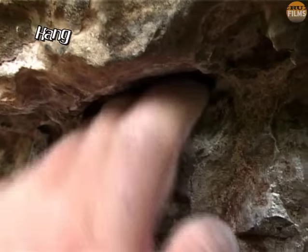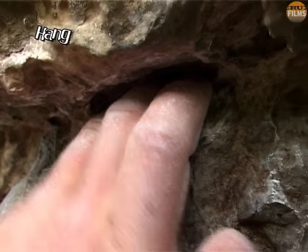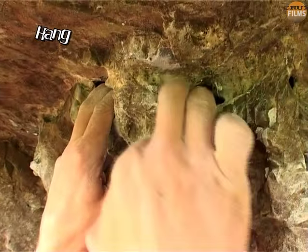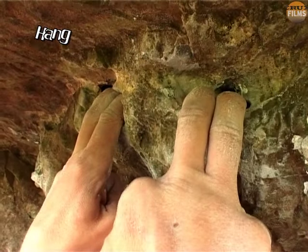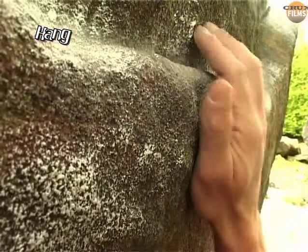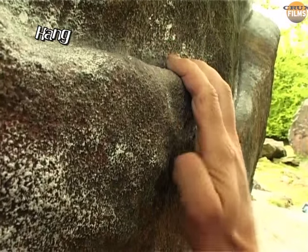For pockets where it's impossible to crimp, the hang is the obvious choice. For two-finger combinations, the index and middle finger often feel strongest, but the middle and ring finger might feel more evenly balanced. Go carefully on sharp pockets which can tweak the tendons. Hanging can also be a great way to gain a rest from repeated crimping or half crimping.